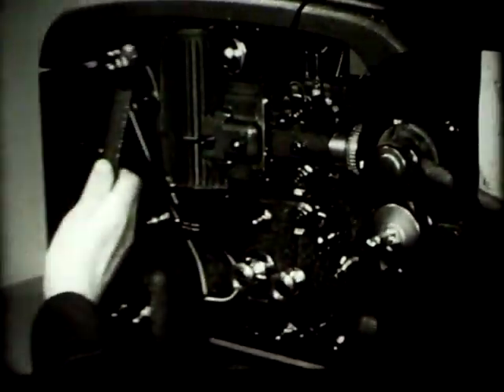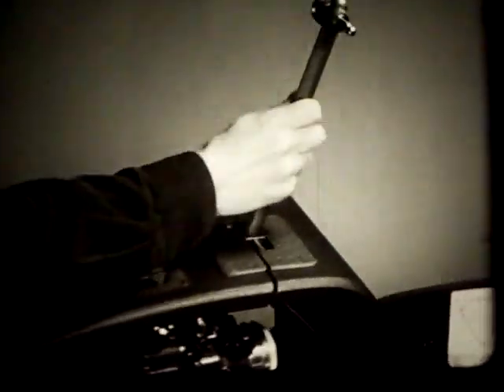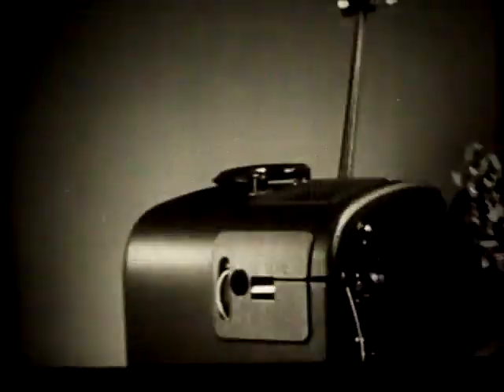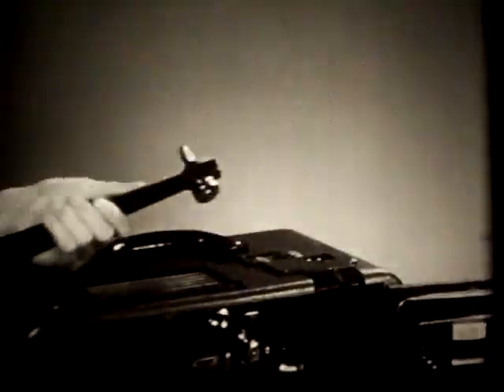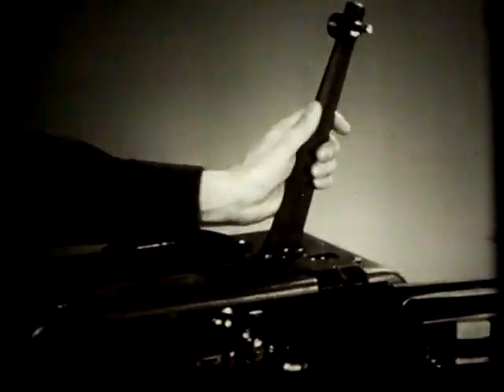Take the feed reel arm from its storage place. Insert the arm into its socket in the top front of the projector case, pressing down until it locks into place. Now remove the takeoff arm and insert it into its socket. Some projectors, having separate speakers, carry the reel arms in the speaker case. Some models have flat reel arms which attach with thumb screws inside the case.